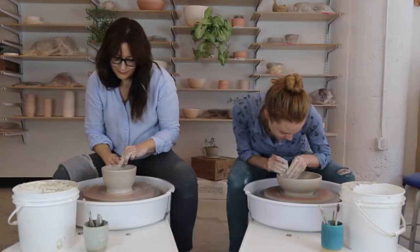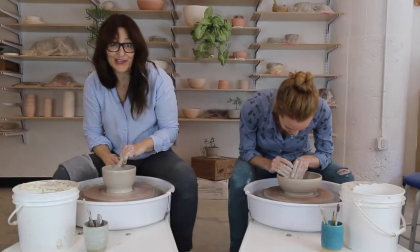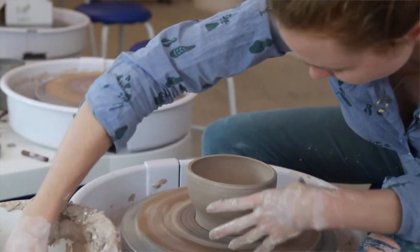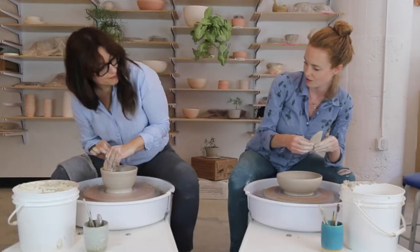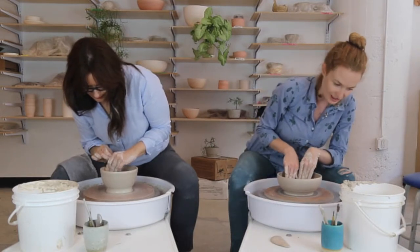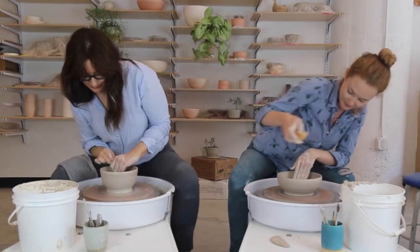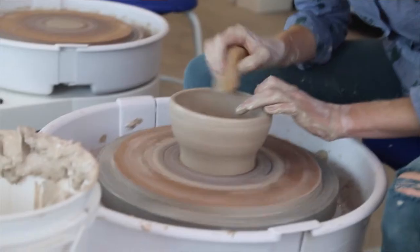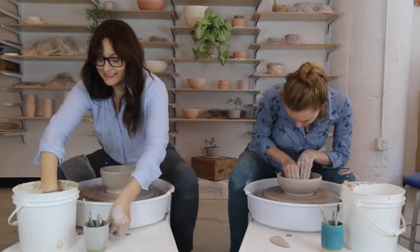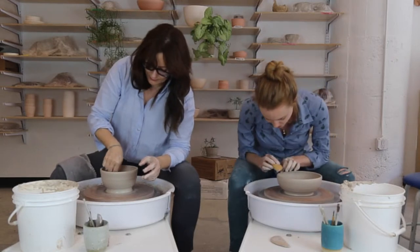At some point you can push the clay too far, and I'm really approaching that point rapidly. So I don't want to go too much further. We have bowls! There are a few little ridges on the inside, so I'm just going to take my sponge as a last finishing touch to smooth out the inside and dry out any excess water. I'm also going to smooth out the rim.